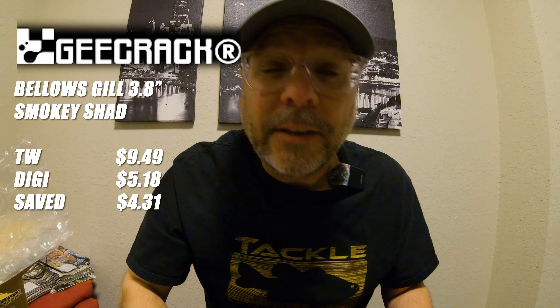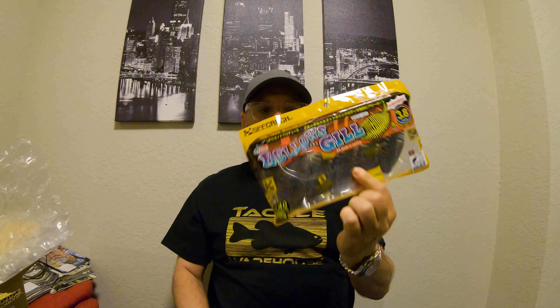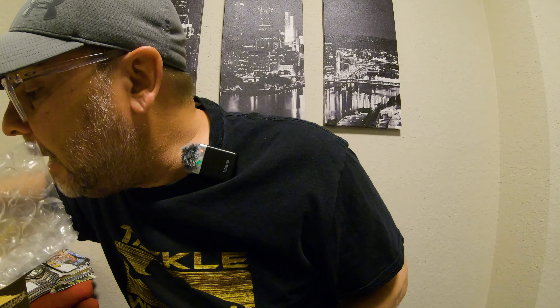The head's solid. We'll try those out — the Bellows Gill from GCrack. We're going to put these back in the package because they stink. The GCrack Bellows Gill, 3.8 inch — free rig bait, dock skipping bait, bed bait.